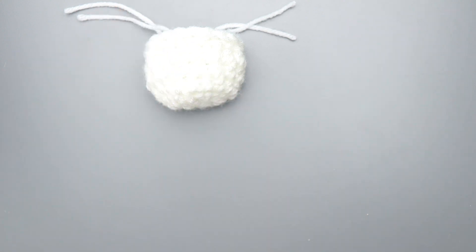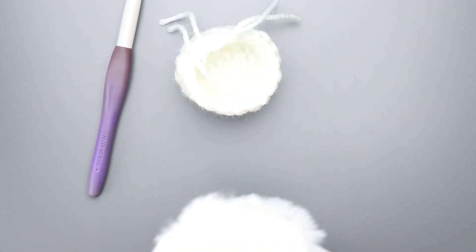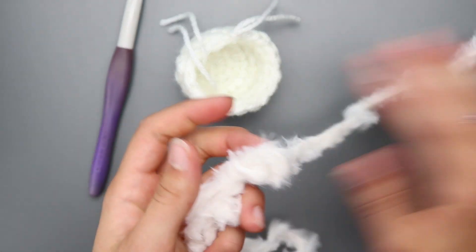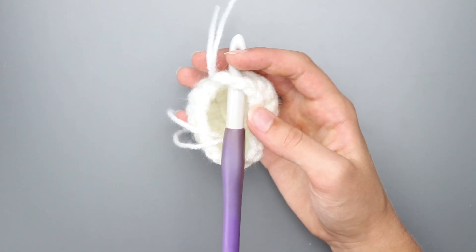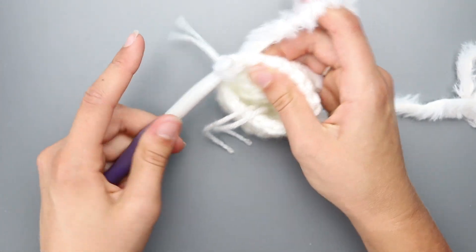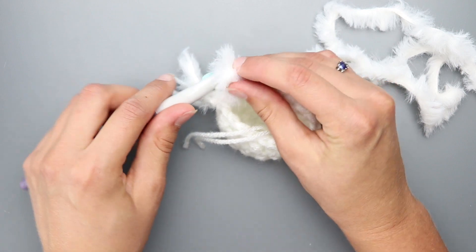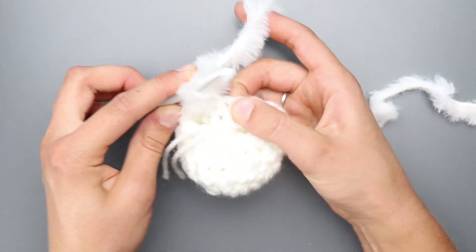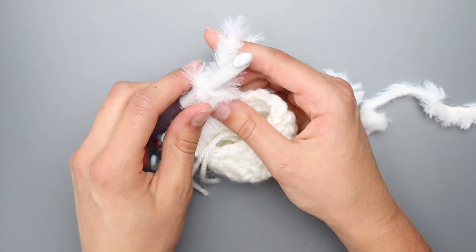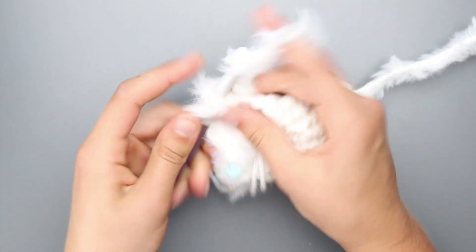For the head, grab your 10mm crochet hook and your white faux fur yarn. Insert your hook into the last chain space created on the muzzle — right where there's a ridge. Yarn over and pull through to tie on, then chain one. Single crochet in the next 3 chain spaces, then single crochet increase in the next 3 chain spaces, then single crochet in the last 3 chain spaces.